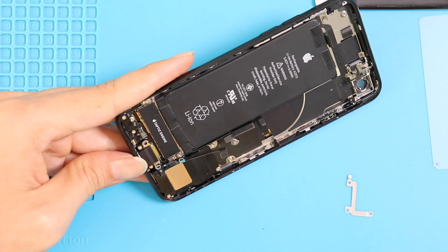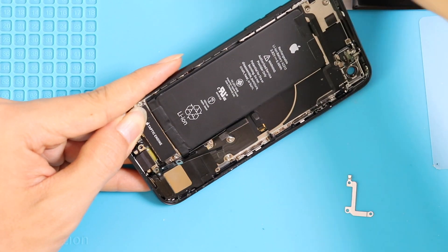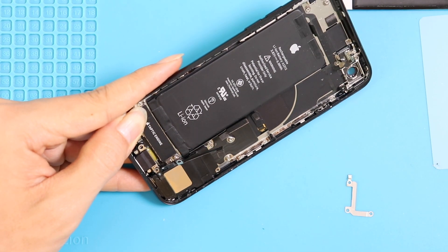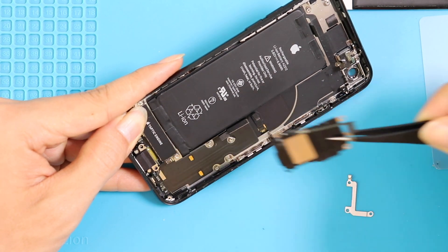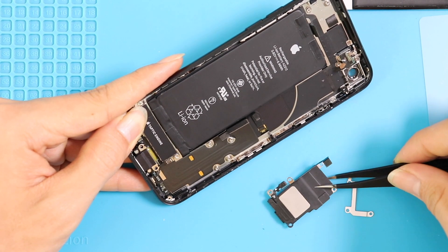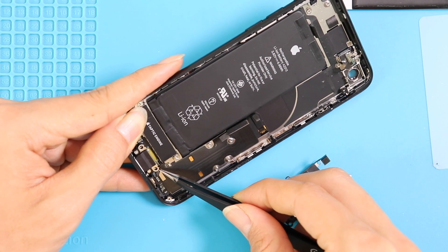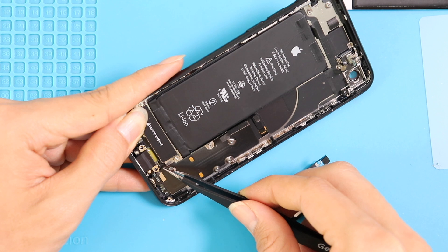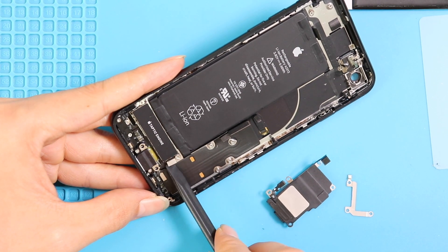Next, disconnect the plug and undo two screws to lift the speaker buzzer using a tweezer. Next, pull off the Taptic engine by undoing two screws and the connector plug.